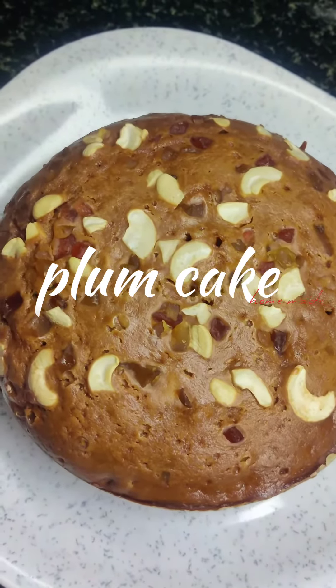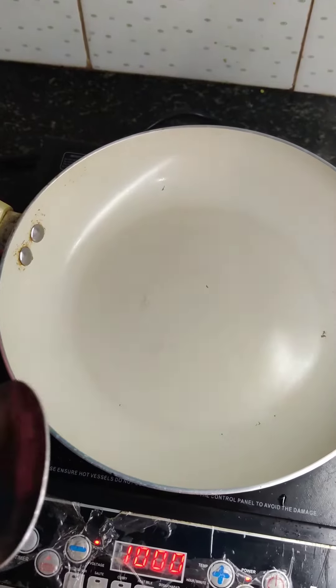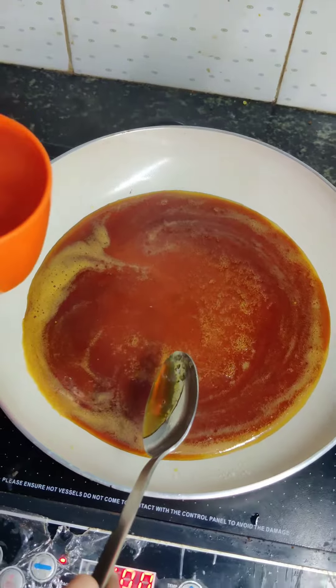These are plum cakes. It's called plum cake. Let's put food and a cook — OK, please make this one.